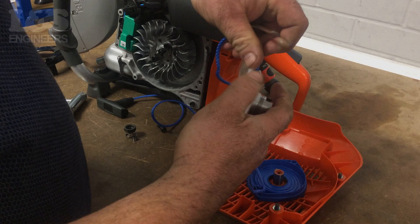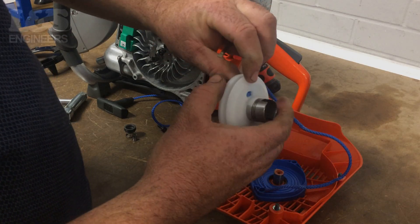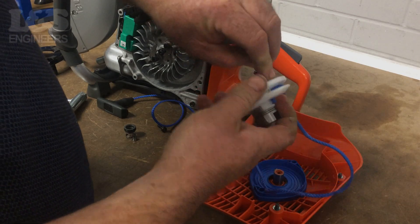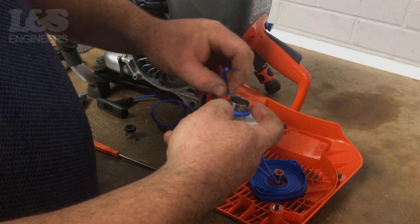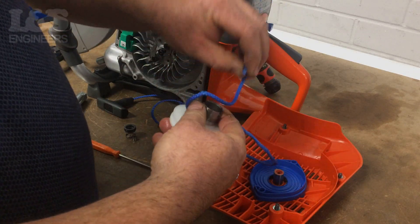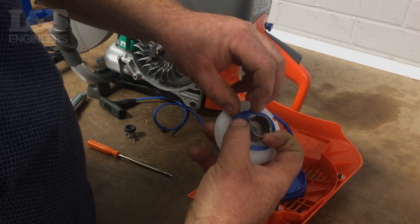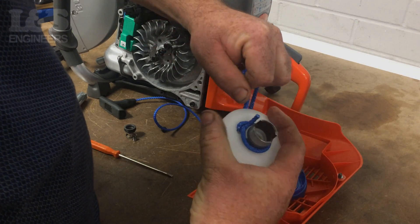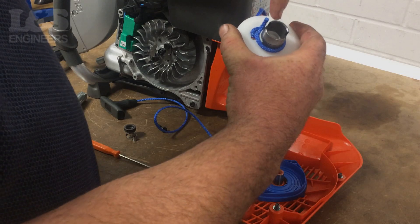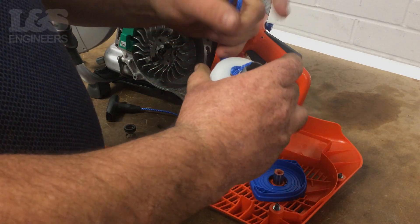Now feed the new starter rope through the side of the new pulley and poke it through the hole near the centre of the pulley. You can use a small screwdriver to help push the rope through. Once pushed through, tie a knot around the metal part of the pulley. Then tuck the tail of the knot to the side. It is important to test the knot to make sure it is tight and secure.